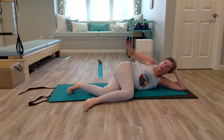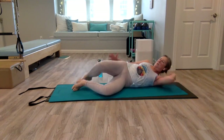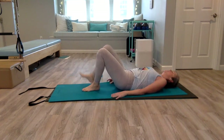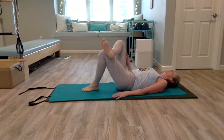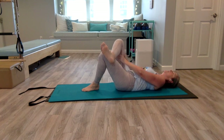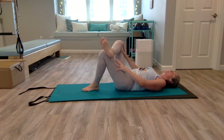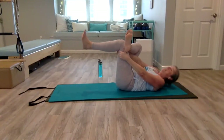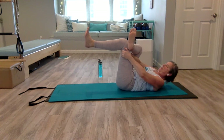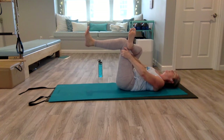Lower that leg down, pat it out if you're feeling tight. Roll onto your back again. This time cross the right foot over the left knee — maybe just pause here for a second, you can massage your inner thigh, kind of pushing away from the hip joint. Then to deepen the stretch, pick up that left foot. You can just keep it here, or grab behind the left leg with two hands to deepen the stretch. Just take a few breaths here.